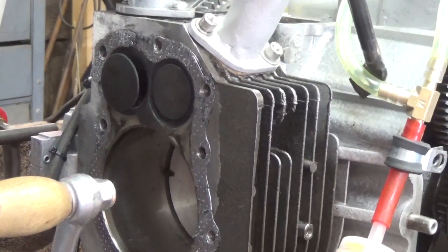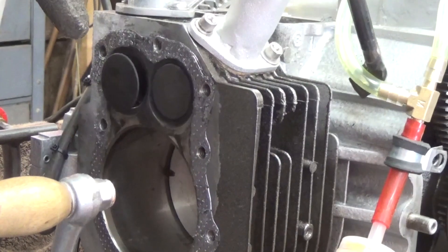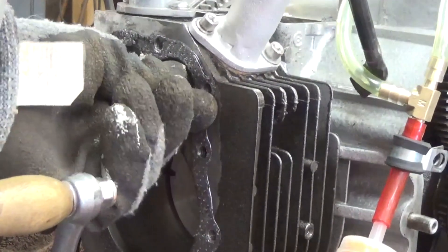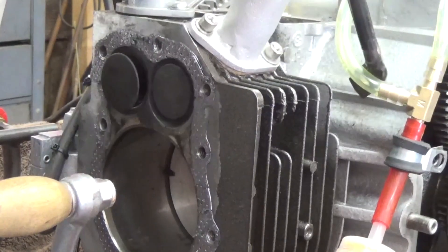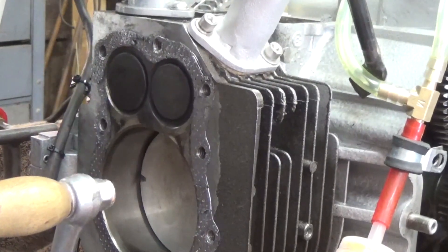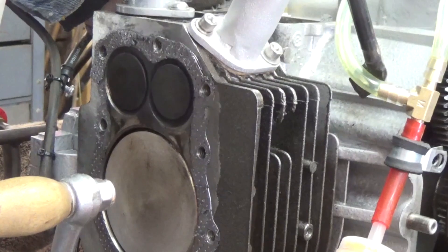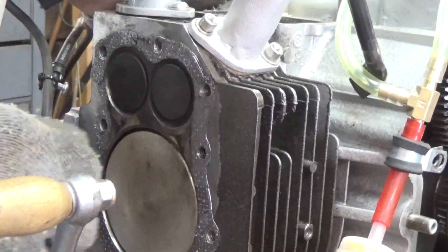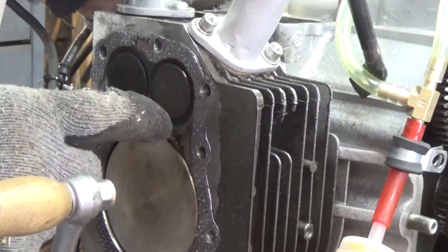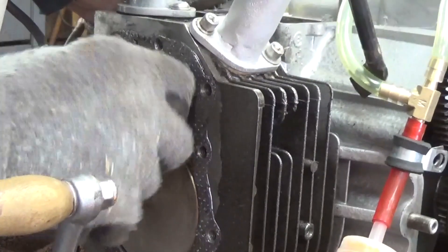We're at the bottom of the intake stroke right now — the piston is all the way down. The intake valve is open right here, and the exhaust valve is tight, which is what it should be. Now we're going to bring the piston back up — this is going to be the compression stroke. Theoretically, both of these valves should be closed at the top. But look at this — see that little white mark on the valve? I can turn this. That valve is not closed tight.